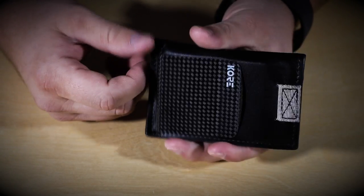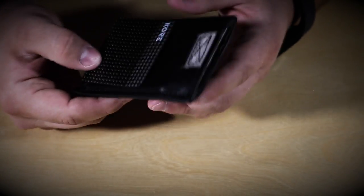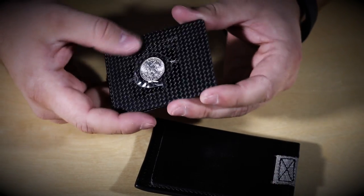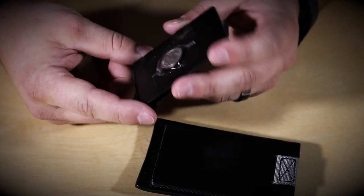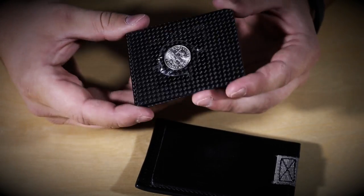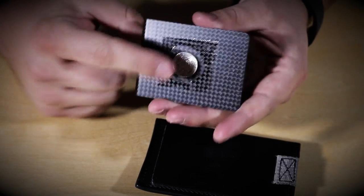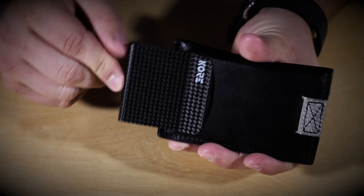If anybody was to ever steal it, they're probably not going to think to take that out. You can't see it or feel it anywhere else, and you just pull it back out and get access to it. So escape and evasion tools, maybe a small fishing kit with some fish hooks — whatever you really want to do. This is not something I've seen anywhere else, but I thought, how could I conceal something in this wallet, and this is the idea that came to mind. You can really put whatever you can imagine back there that would fit and it'll slide right in no problem.